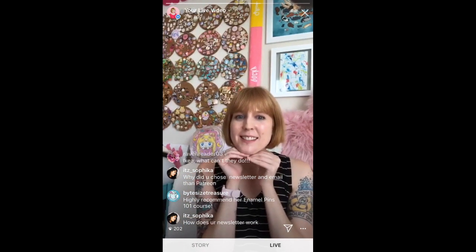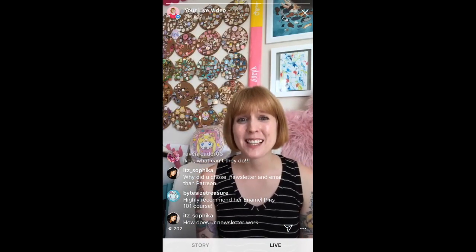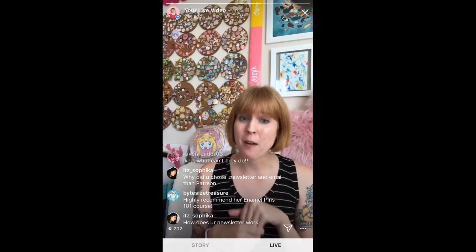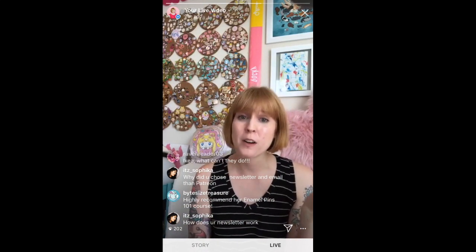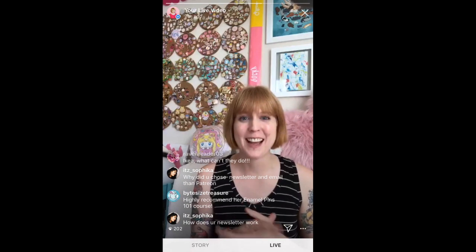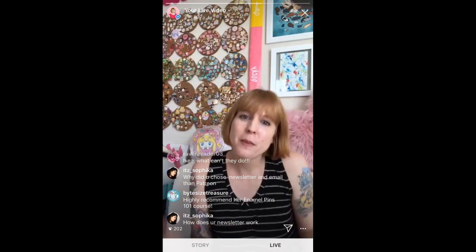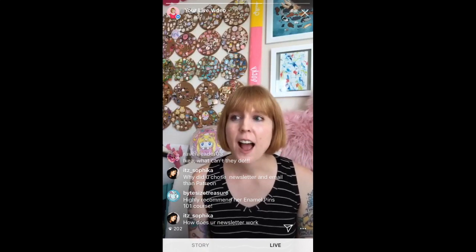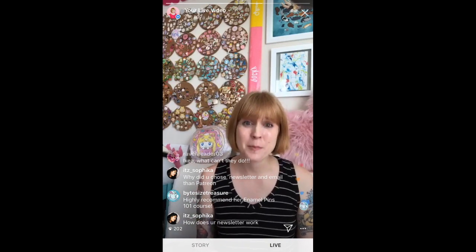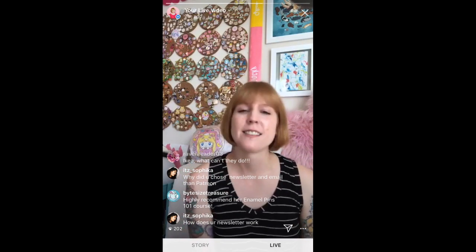Bite Size Treasure says she highly recommends the Enamel Pins 101 course — I'm so glad it's been helpful! I'm going to share pins that people from Enamel Pins 101 have actually made in the last few months. We have a private Facebook group — everyone in there is incredible and super supportive. I put out a little thing asking what people made in the last month, and I almost cried — there are so many gorgeous pins that everyone is making. I'm just so proud of everyone.